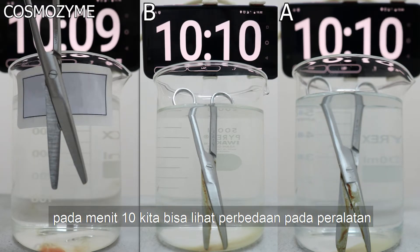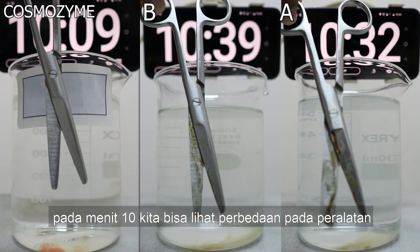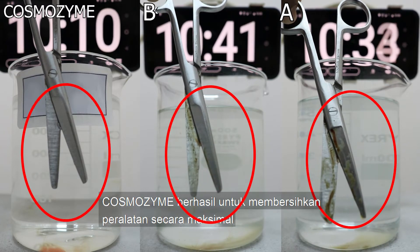In ten minutes, the exam shows the blood has dissolved perfectly from the surgical instrument. Unlike the other products, the stain still remains. We can see the difference.